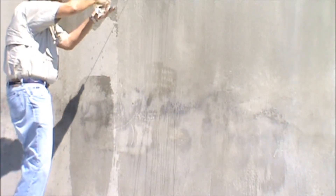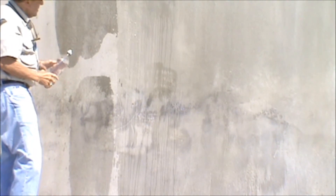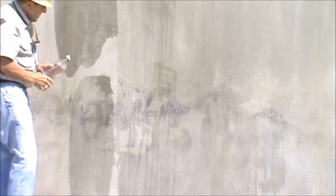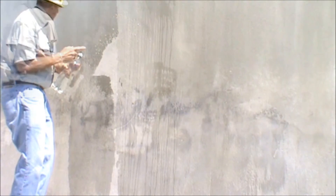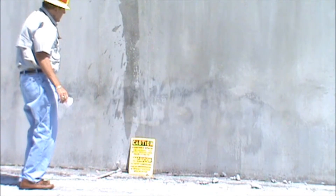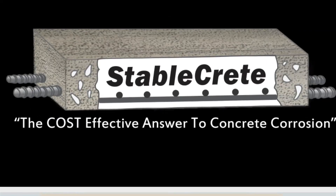A surface-applied water test is put on both the treated and the untreated portions. It's pretty obvious that the untreated side is absorbing water just as contaminants will be absorbed into the concrete. This is the purpose of the StableCrete application — to totally seal that shotcrete exterior so that no more contaminants can enter the matrix. A closer view shows that the untreated area on the left is quite obviously absorbing water, while the treated area on the right is not.